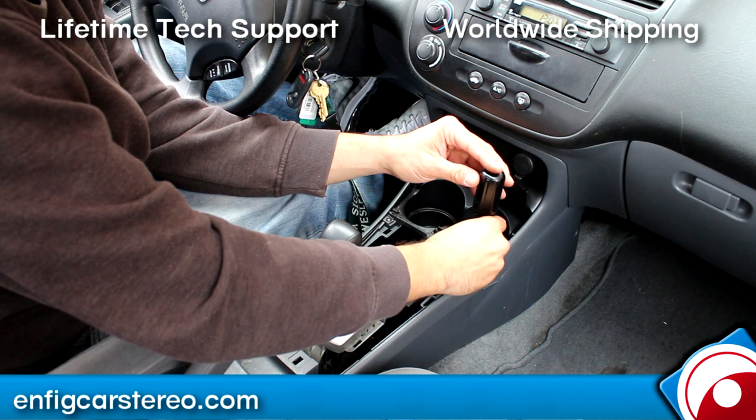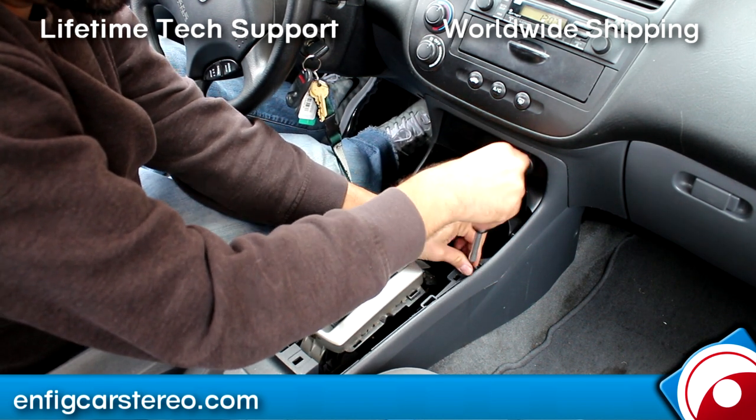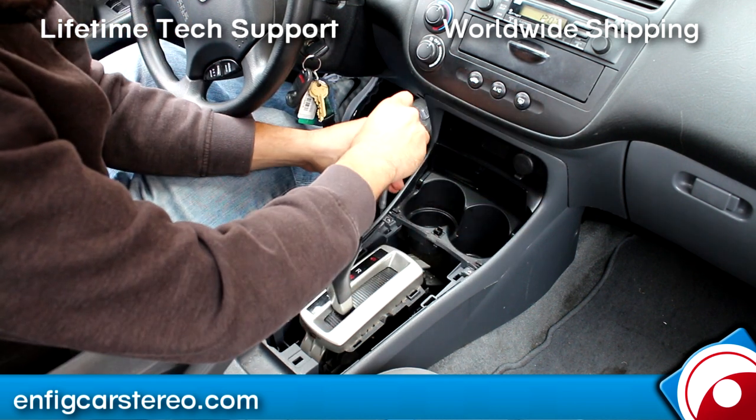Next thing you're going to do is grab your Phillips head screwdriver. Two screws here, counterclockwise. Make sure you don't drop them.